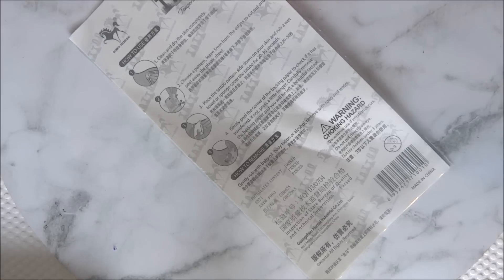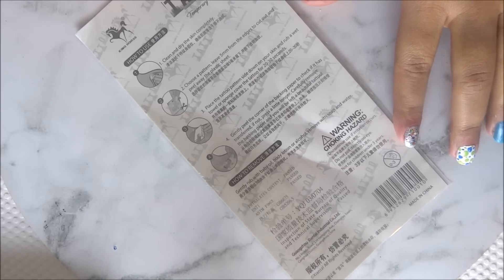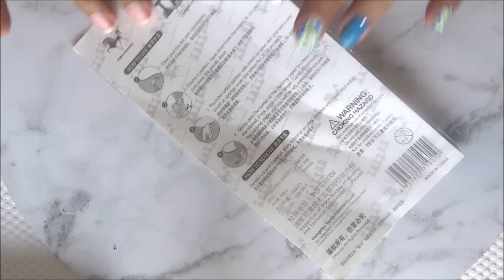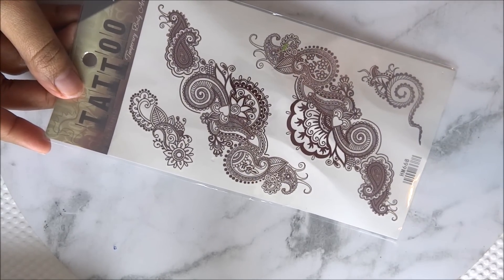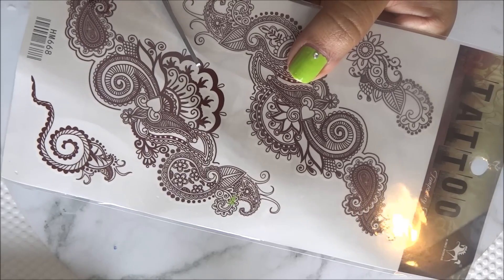These tattoos come in various designs and patterns, and you can easily mix and match various motifs on these sheets to create customized henna tattoos. The best thing about these is that they are super affordable — each sheet retails for around two to three dollars. These are also one hundred percent safe and temporary, so you don't have to worry about any allergic reaction or side effects.